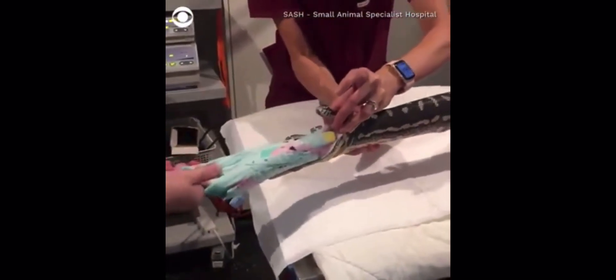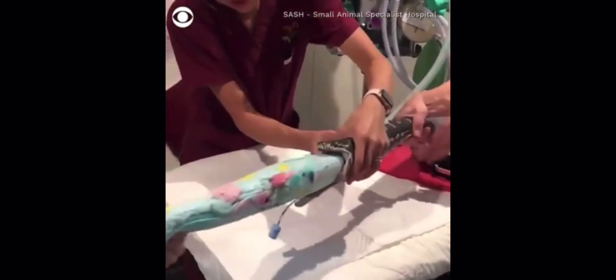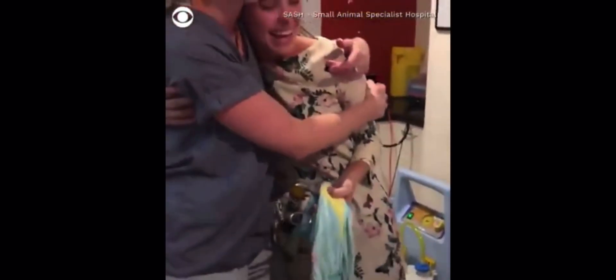Don't pull the tube. Oh my god. Oh my god, oh my god. Yay! Good job! Thank you! That's huge! Oh my god!